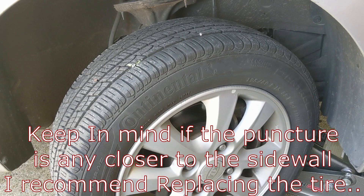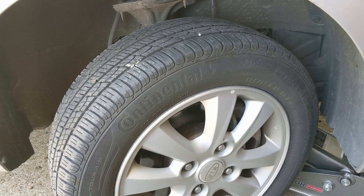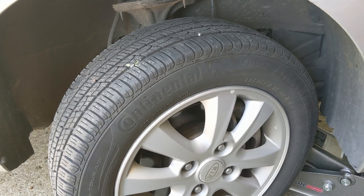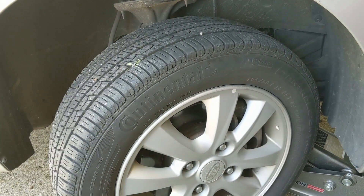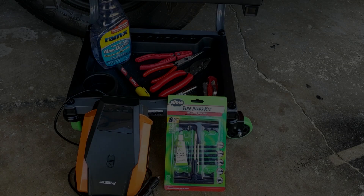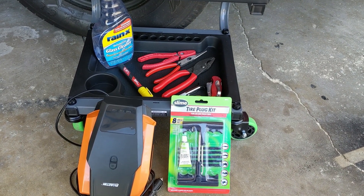We're going to go into how to install a plug kit, and while you're at it you might as well check the lug nut torque and inspect all your tires. Let's get into the kit I'm going to be using to plug this and how to install it.